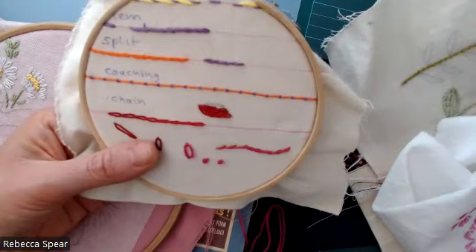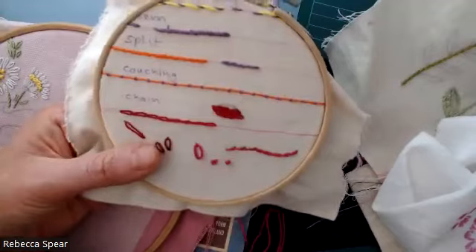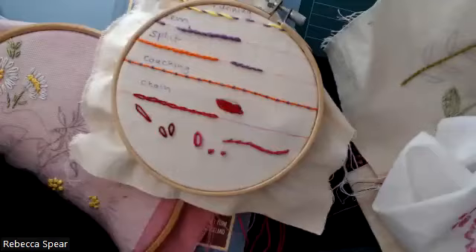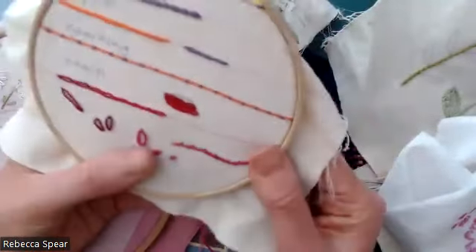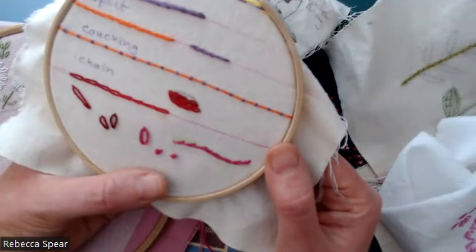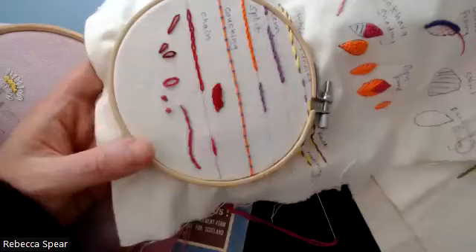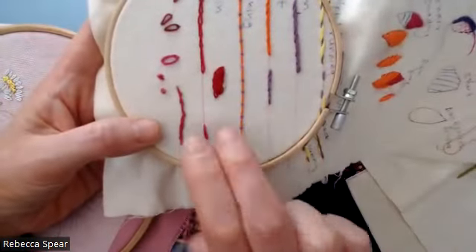There is another way of doing the split stitch as well. This is the most common that you'll see in the reference books, but there is an alternative way which I can show you in a moment. I may have just been saying 'stem stitch' but it's actually split stitch — this is what we're doing today. So I can show you the alternative way of doing split stitch now. That's the most common way with your split stitch — this one here where you'll see there's just small little stitches behind.